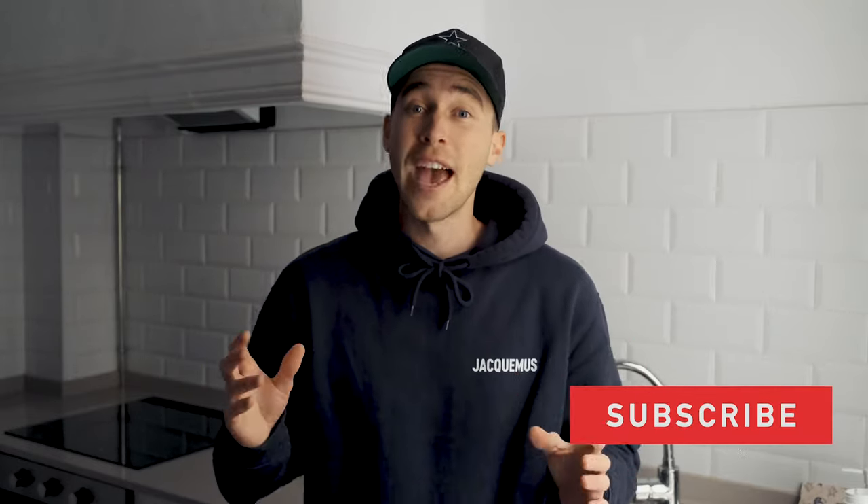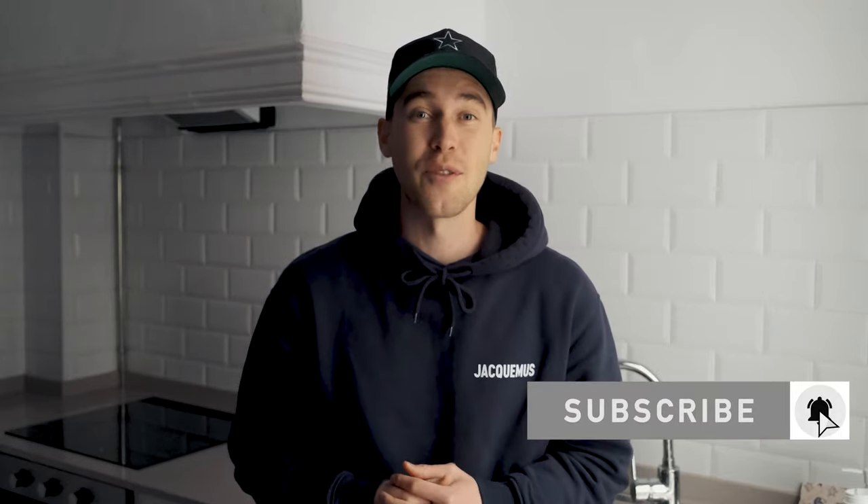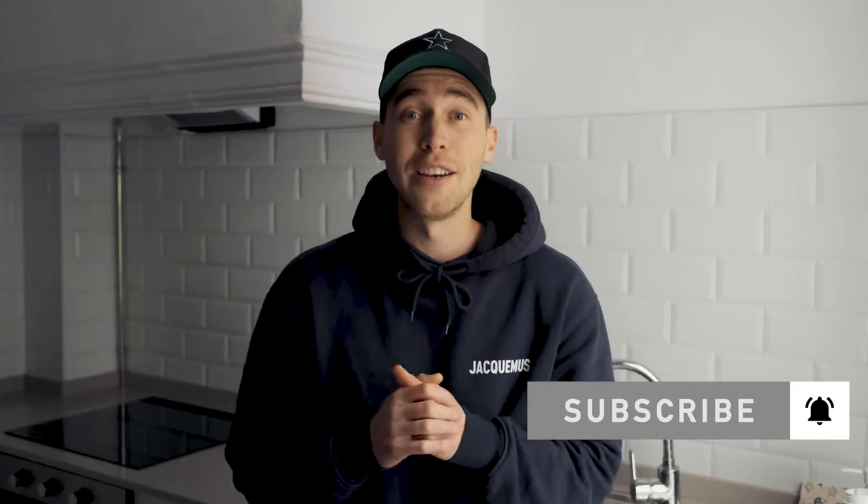If you need anything, feel free to DM me on Instagram — my handle is Stephen Womack — and I'm always open for conversation and questions. Subscribe to the channel and hit the notifications bell so you don't miss out on any future videos. Now let me show you how to do it.